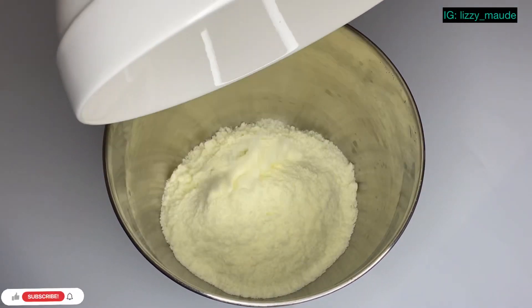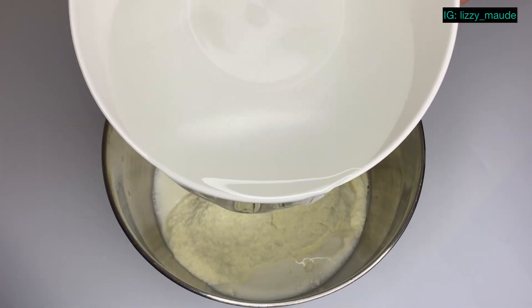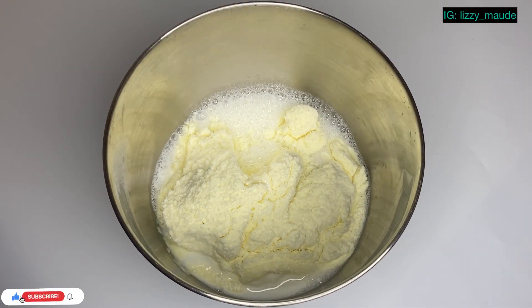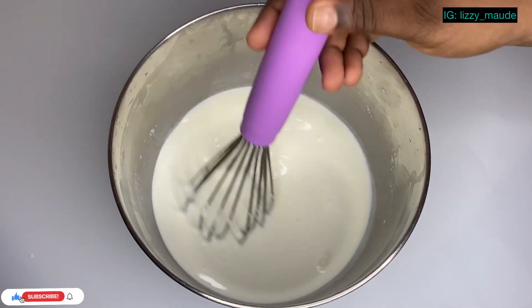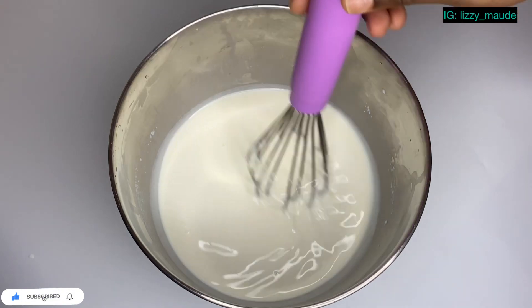I'm going to be adding our milk into this bowl — this is two cups of milk — and then I'm going to be adding warm water and then we're going to try to dissolve this milk. You want to make sure that you have no lumps in your milk.